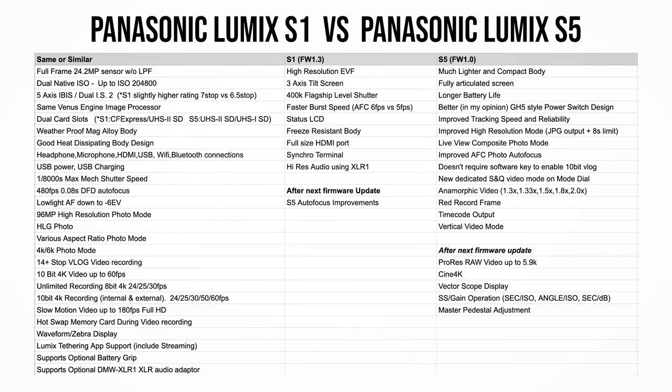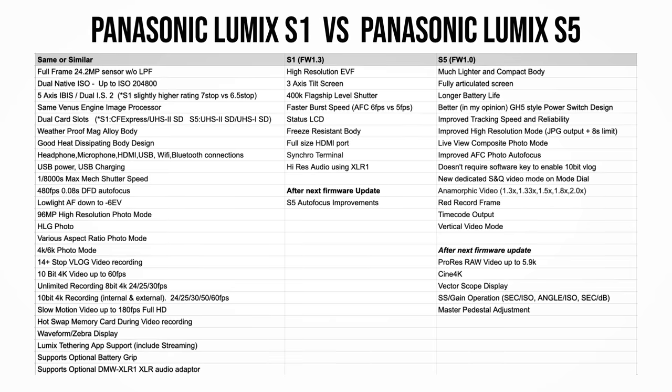If you think the S5 is just a smaller or downgrade version of the Panasonic Lumix S1, it is not true at all. Yes, there are some certain features that are missing or downgraded compared to the S1, but there are also many new features or improvements for both photographers and videographers. In some ways, I feel it's more like a mini S1H, especially when the S5 receives its next firmware update later this year.